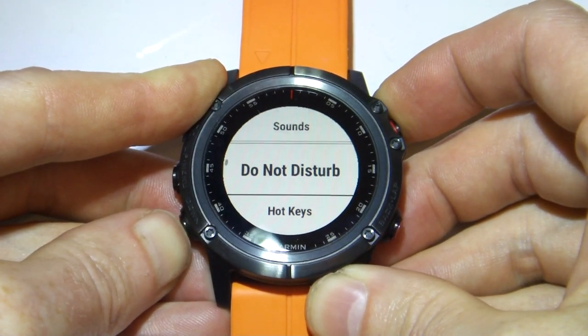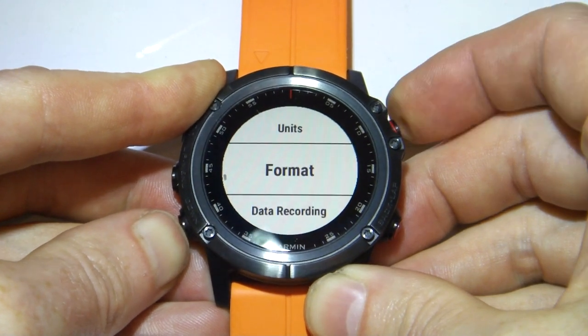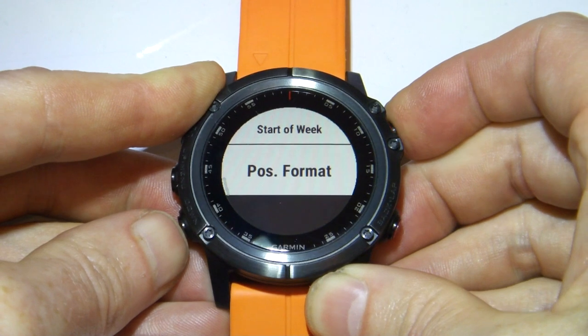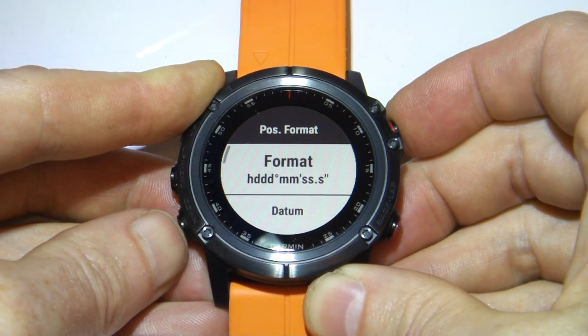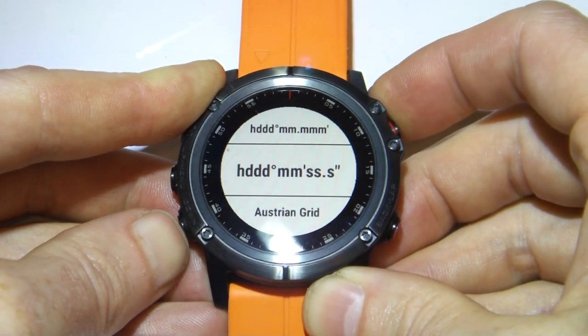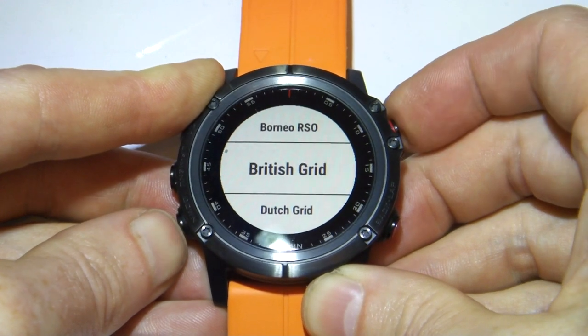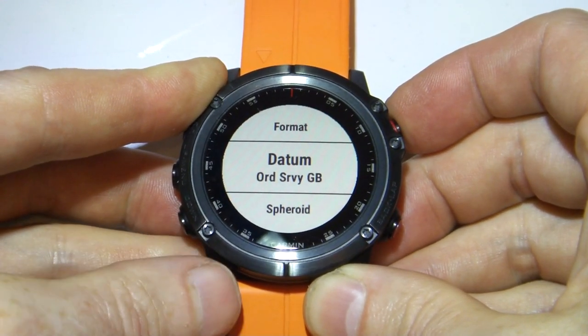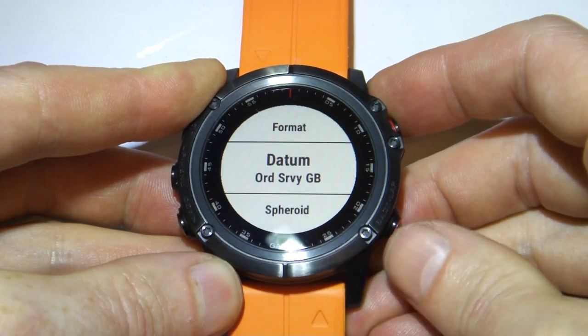Once here, we'll move down to Format, and then down to Position Format. Here we can select the different format — we'll select the British Grid, and we'll see that the datum automatically changes to Ordnance Survey.